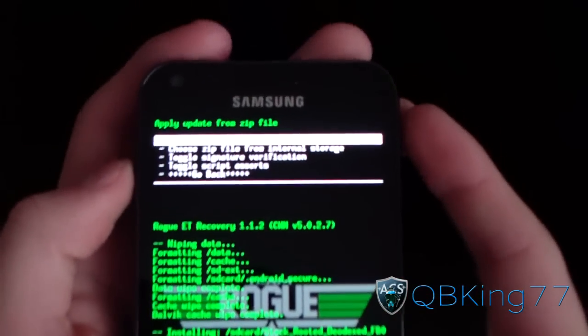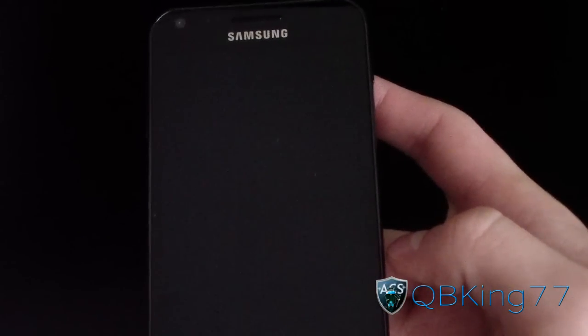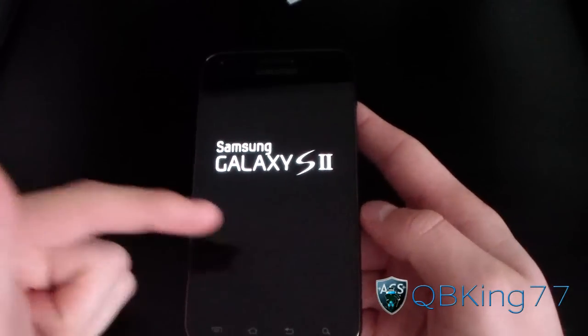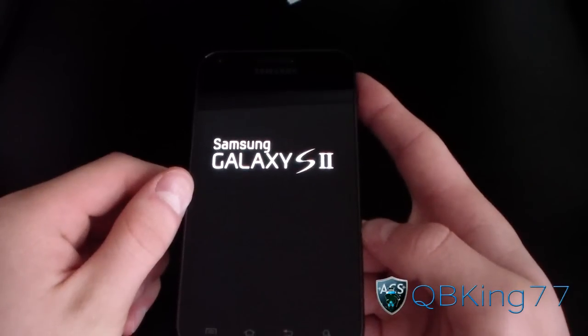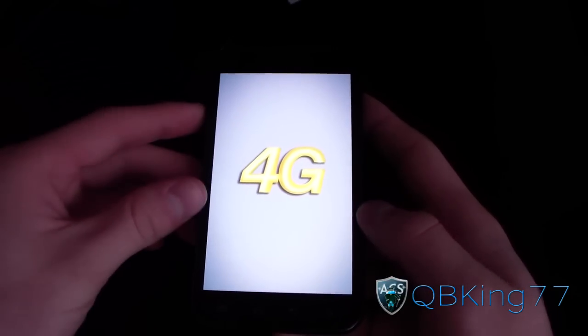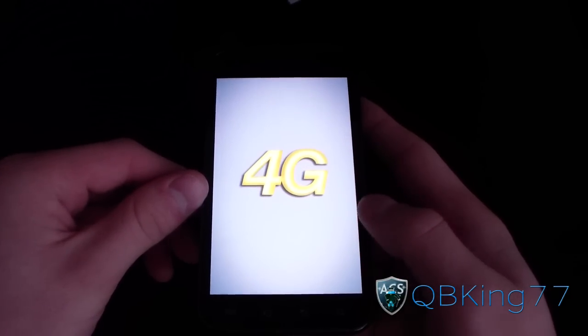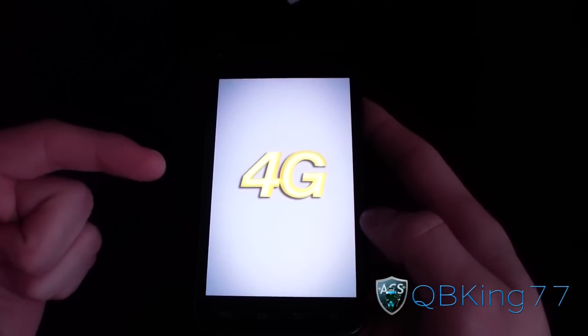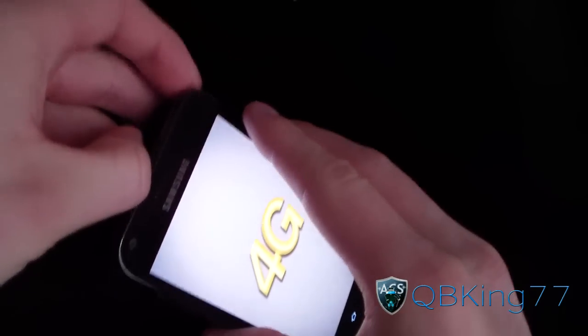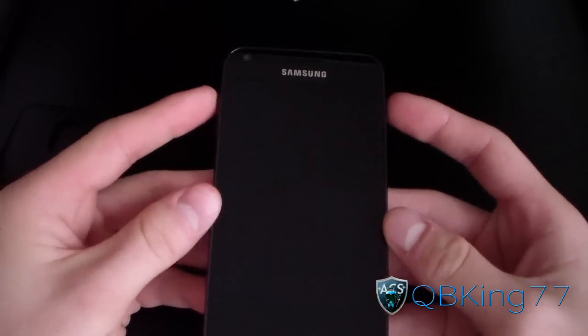As you can see, install complete — that means the ROM is done installing. Just hit Go Back and then hit Reboot System Now. What's going to happen is it will most likely get stuck on the boot animation at the 4G screen. I ran into this a lot — I didn't have ClockworkMod, so I had to go completely back to stock, re-root, and re-install ClockworkMod. It was definitely a pain to debug. So just go ahead and pull your back cover off and pull your battery.